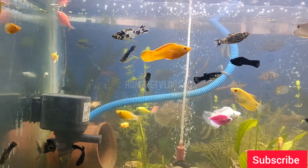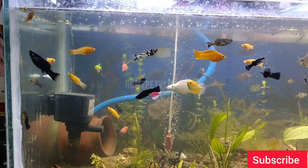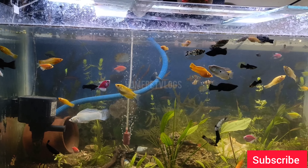You will see the growth of the tank. You will see the tank in the display.